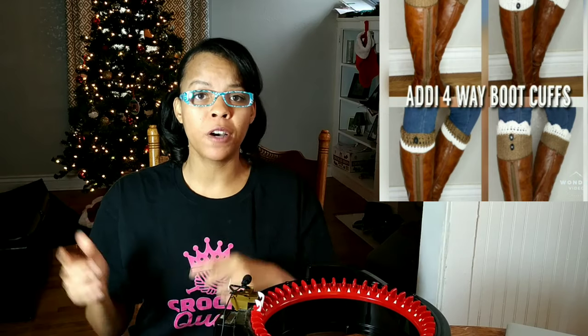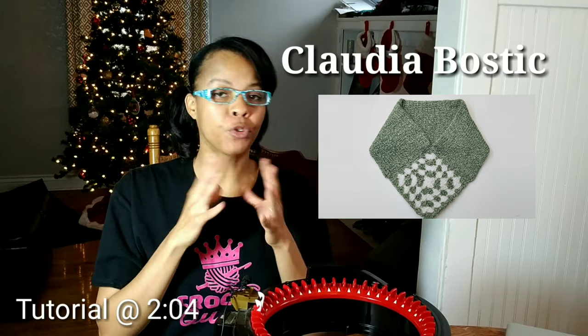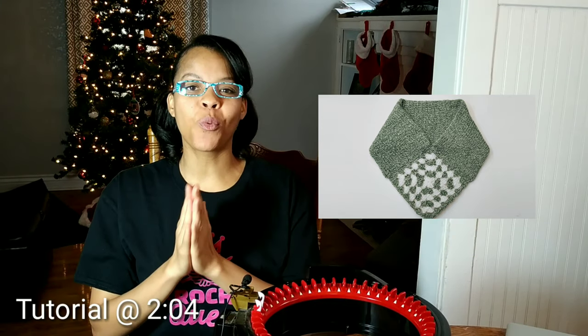I'll leave a link for that video above and a link down in the description below. But let's get into the meat of the topic. We're talking about Claudia Bostick's Brain Square Cow that she created because we're doing a designer spotlight. She is a wonderful designer. She's created many patterns on this machine. If you're interested in learning more about her, she has a Facebook group called CC The Chesney Yarn and Craft. I'll leave all her information down in the description below. Make sure you check her out.